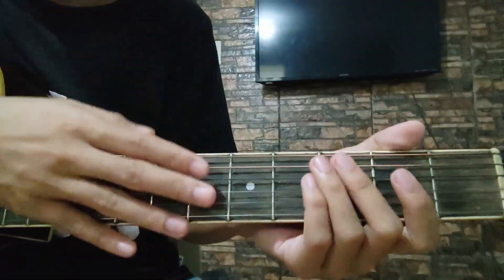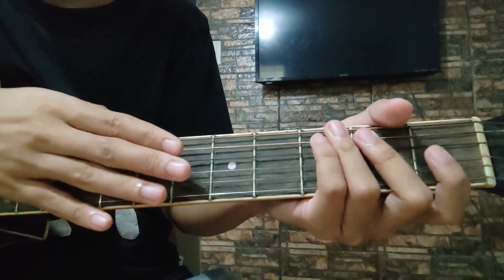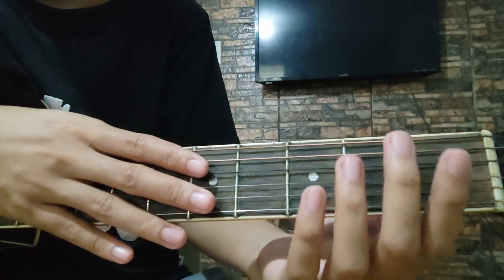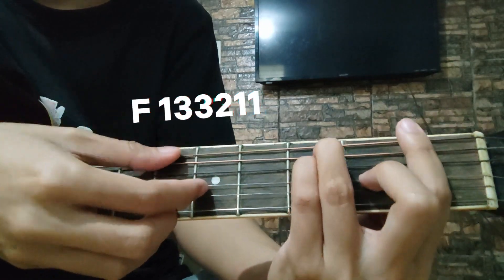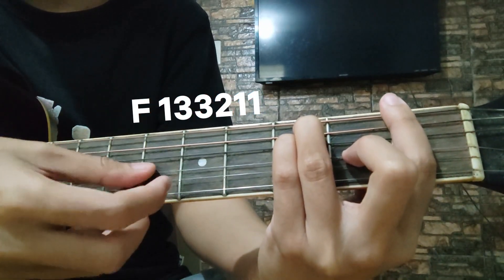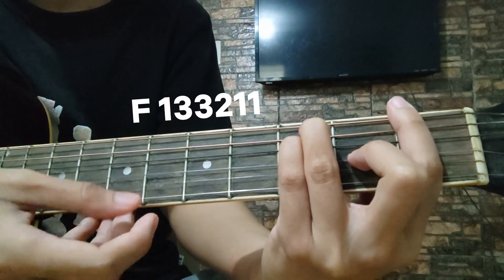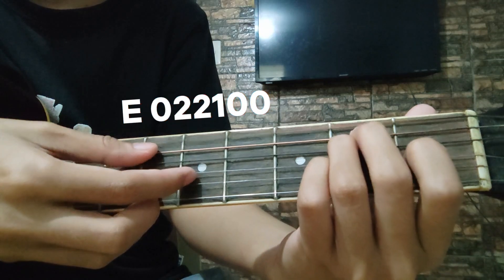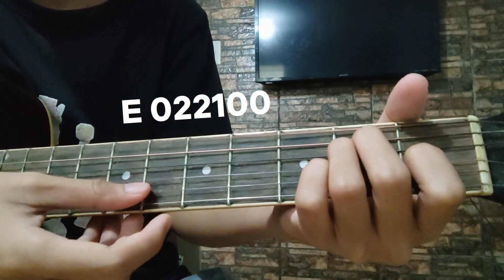Yung mga chord natin dito sa chorus ay same lang sa ating verse. Tapos, sa last part nitong chorus natin ay may F pa yan — F major: 1, 3, 3, 2, and 1, and 1. Then, the last chord ay E: open, 2, 2, 1, open, open.